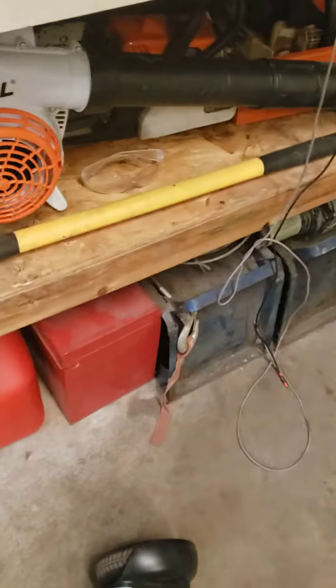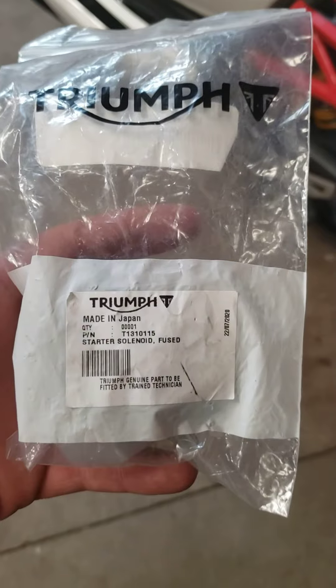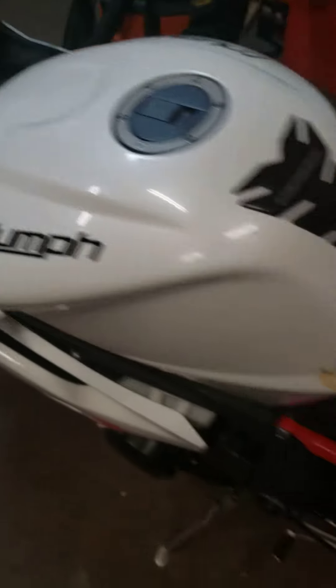Before you go buy one of these — which is the starter solenoid — check your headlight fuse. Alrighty, here we go.